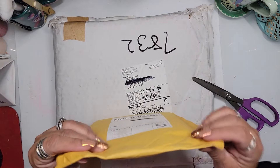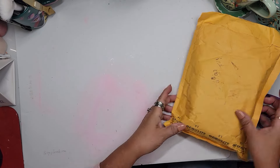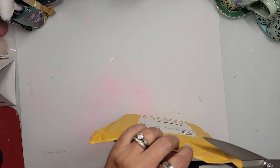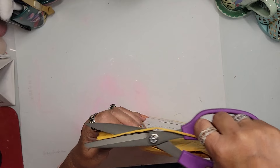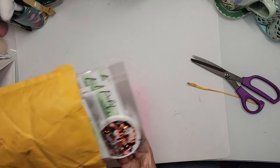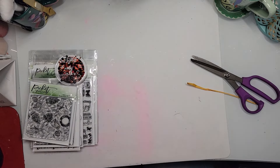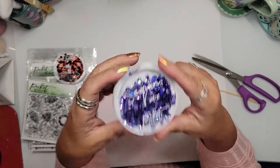Let's start with Picket Fences because it's the little bag. I'm just going to cut off the top — even if I try to recycle it, I can fold it over, no big deal. So I got a bunch of stuff! One of the things I love from them is their sequins.